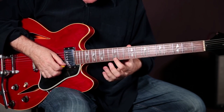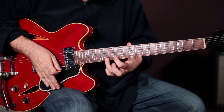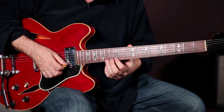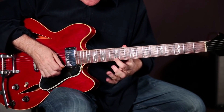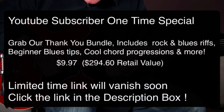The hammer on has to be the same volume as the note you previously played, and the pull off has to be the same volume. So your goal is to make all the notes the same volume even though you're only picking one note. You're hearing three notes, they're being created with your left hand, but you're only picking one. That's what you want — you want equal volume.